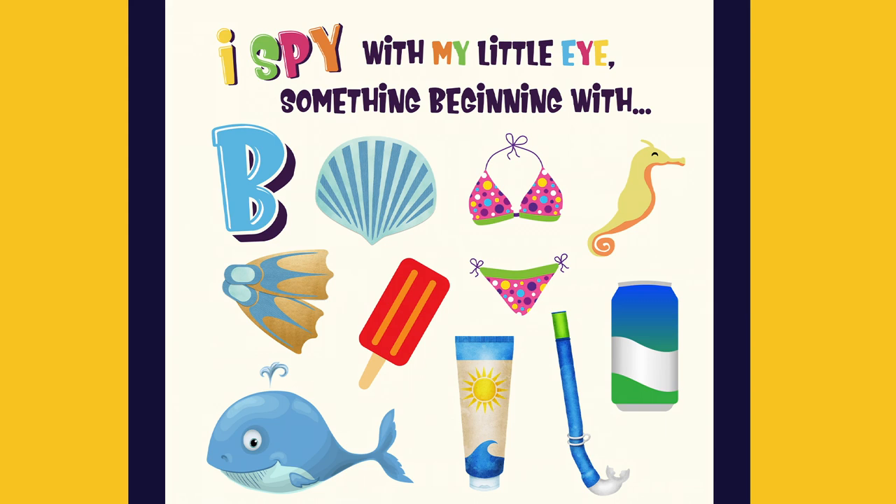I spy with my little eye something beginning with B. A bikini.